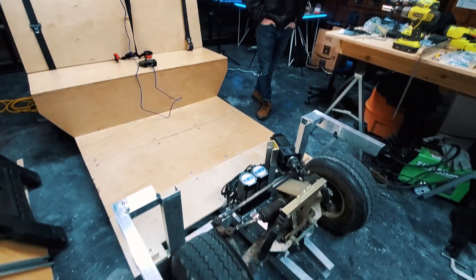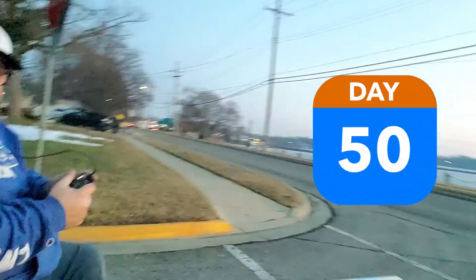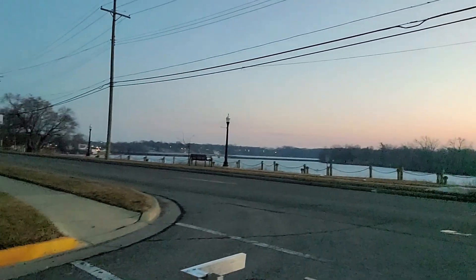We're here on our maiden voyage with the new chassis. So far, so good. We haven't gone into the lake yet. We're trying to stay out of the water — we'll turn to pass.